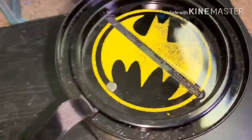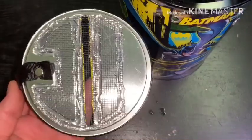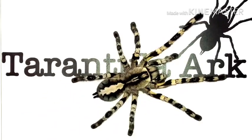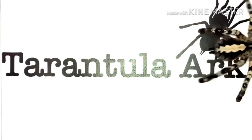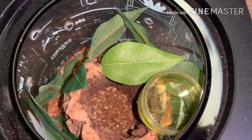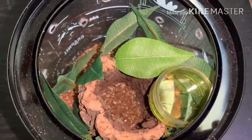I went ahead and added a screen to the top. It's not the prettiest work, but it'll do. Added some holes around the entire enclosure, a water dish, a hide, some big plants, and now it's time to move the tarantula into here.